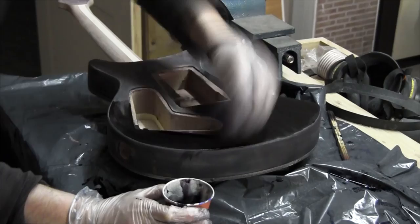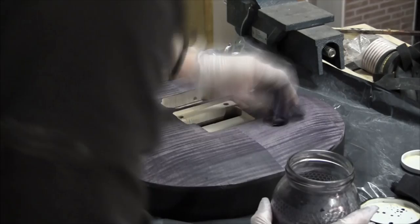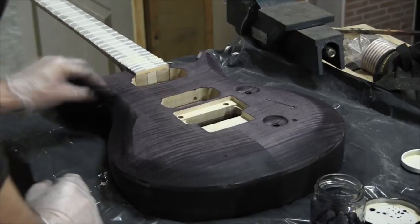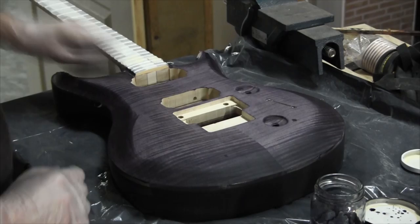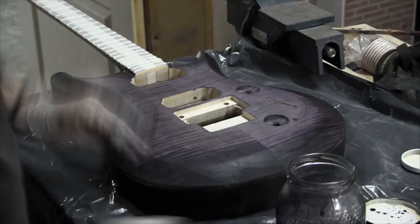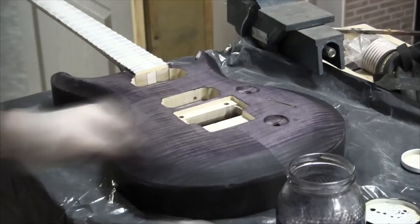The flame maple is going to receive a purple burst. With the same black dye I'm darkening the edges. I'm using different rugs to apply the dye. With the purple rug I'm blending the hard black edge. In order to obtain more grain deepness I'll be sanding and dying two more times.